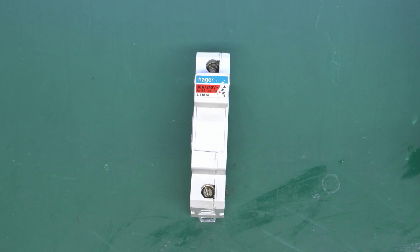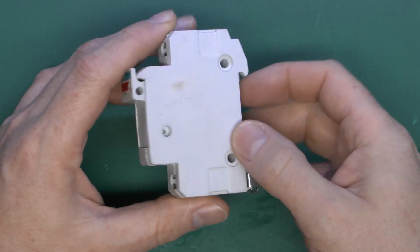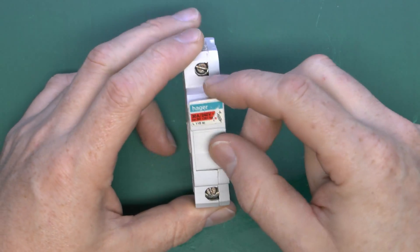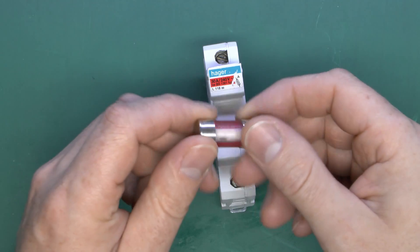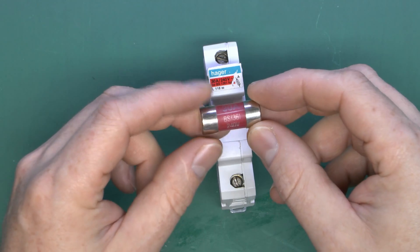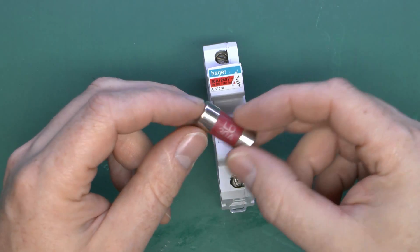We've actually got a fuse and a circuit breaker. The first item is a fuse carrier out of a consumer unit. It's similar to a circuit breaker in shape and style, but it's got two connections, top and bottom. In the front it's got a little drawer which will open, and inside it has one of these fuses. This is a 30 amp variety — other ratings are available. On this series, the BS1361, the physical dimensions of the fuse are different for each of the various ratings, so this is a moderately large one as it's a 30 amp.